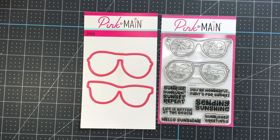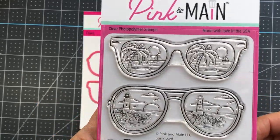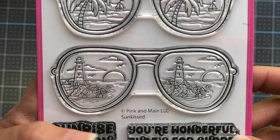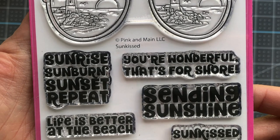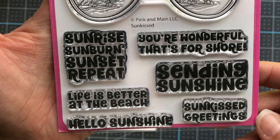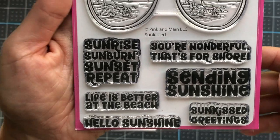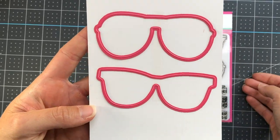The Sunkissed Stamp Set is a 4x6 stamp set, and it has two sunglasses in different styles, and they actually have scenes inside of the lenses. The first one has a palm tree with an ocean, and the second one is a lighthouse with some rocks, also with the ocean. There are also some sentiments: sunrise, sunburn, sunset, repeat, life is better at the beach, hello sunshine, you're wonderful that's for sure, sending sunshine, and Sunkissed greetings. There are also matching dies for the sunglasses as well.